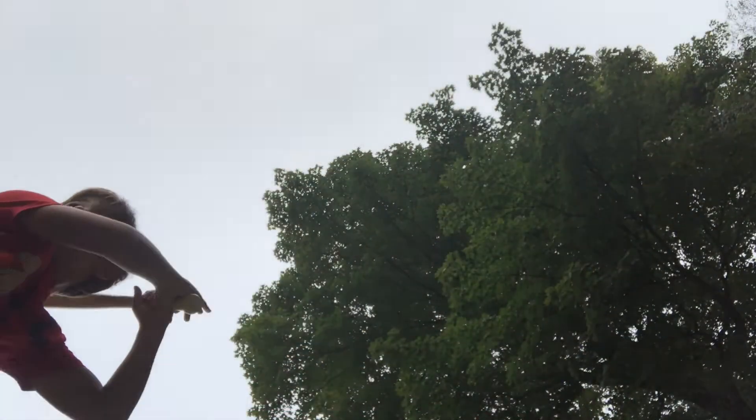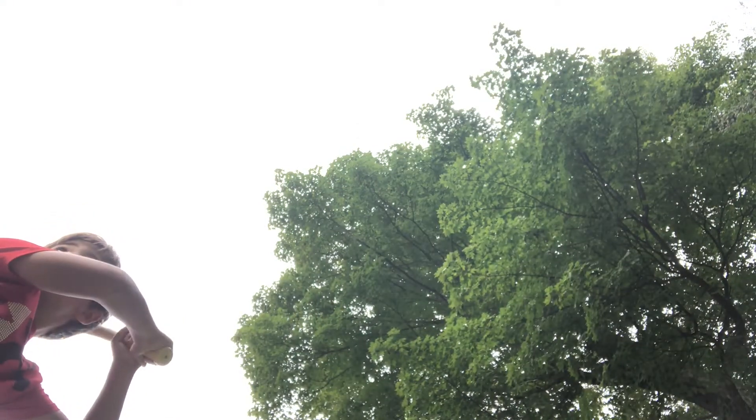Hey, what is up guys? It's JFA5252. Today we're going to be doing this baseball thing where basically we're going to put the camera in a bunch of different spots. I don't really know what we're going to be doing. Don't ask why. Here we go.